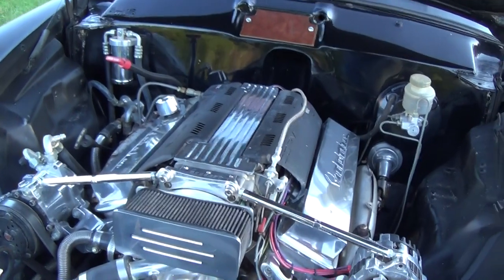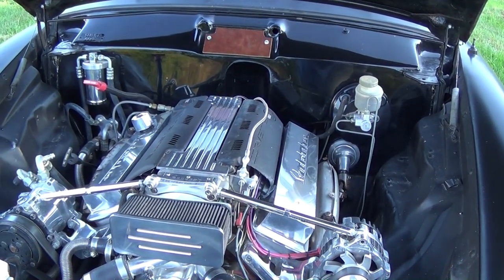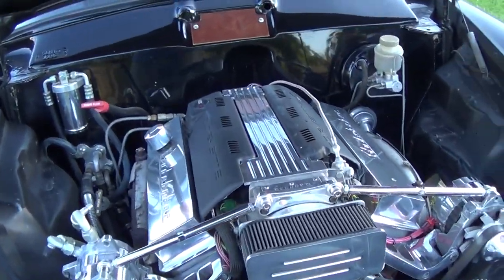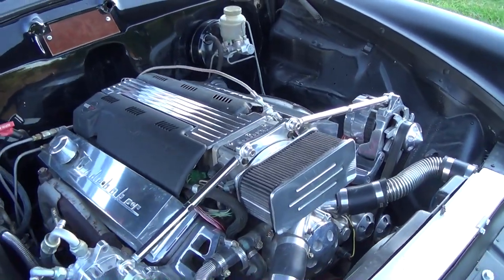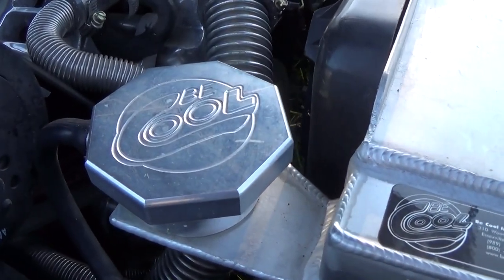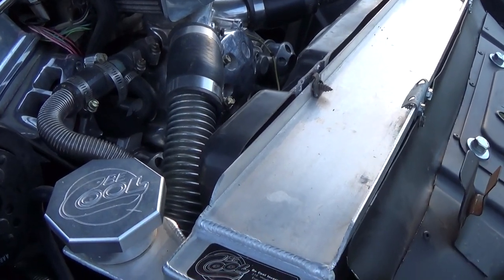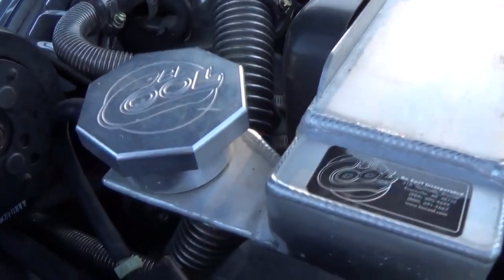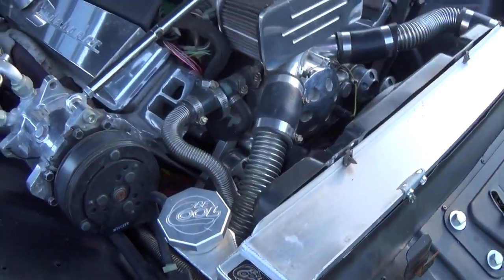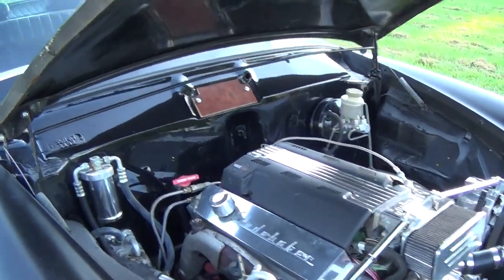We've got the exhaust manifolds going to dual exhaust with no cats and then Flowmaster mufflers, so they flow really well. It's tuned up nicely and runs strong. The car is really light, so it still moves out pretty decent. Up here we have a custom Be Cool radiator — we had that custom-built to fit because the low hood line doesn't give a lot of extra room. It's a nice aluminum radiator with what they call a sprint car style filler neck, which gave us a little extra hood clearance. Go ahead and fire it up — I'll show them it actually still runs.